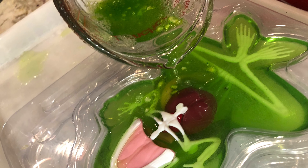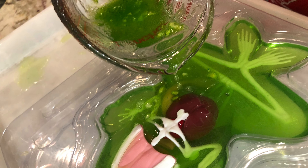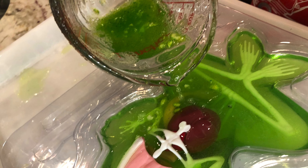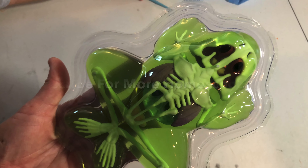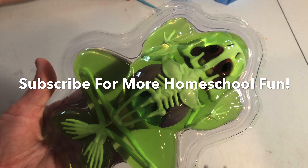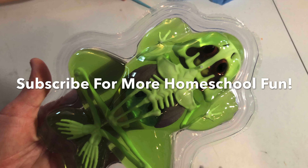After I was done, we made up a new frog inside of its mold and we made it for next time. Hope you had fun learning about frogs. Please subscribe for more homeschool fun.